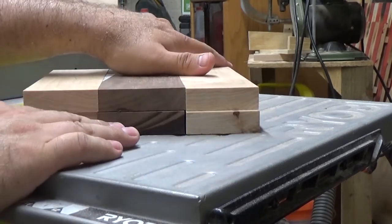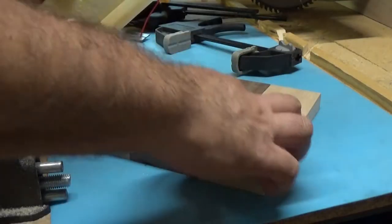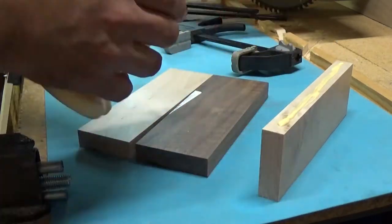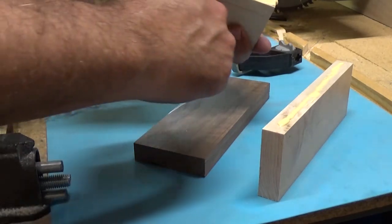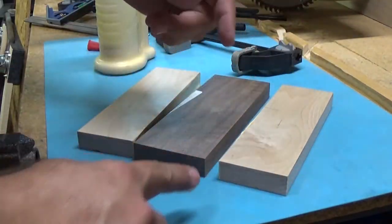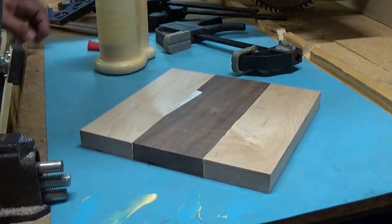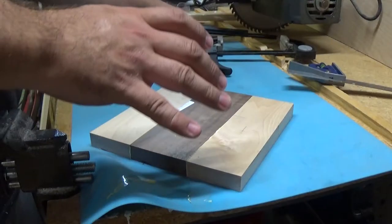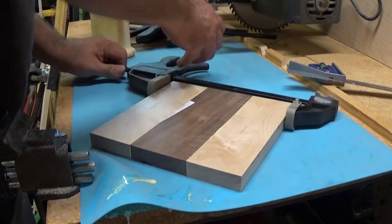So we start off by gluing the top half together — these pieces will be glued together. For the bottom half, we want this center piece to be able to slide out because it's going to be our drawer. Obviously we want to put some glue on our surfaces. We're on our silicone mat here, which we know glue doesn't stick to. We're going to line these up nicely and use a straight edge to make sure they're lined up perfectly. Then we'll throw our clamps on there, just loosely at first, just to get them in place.